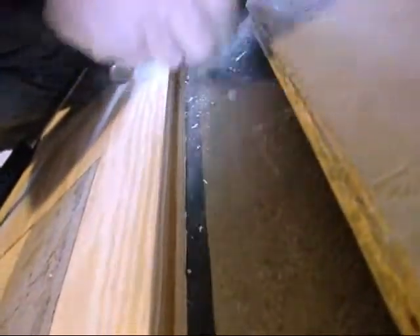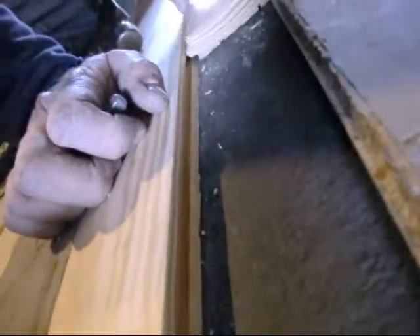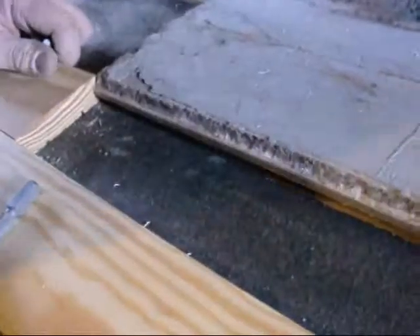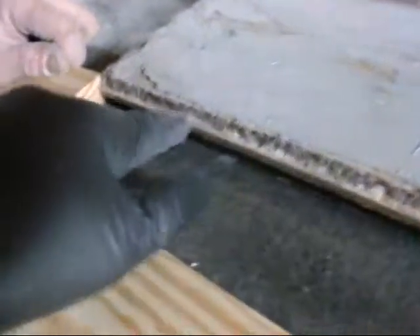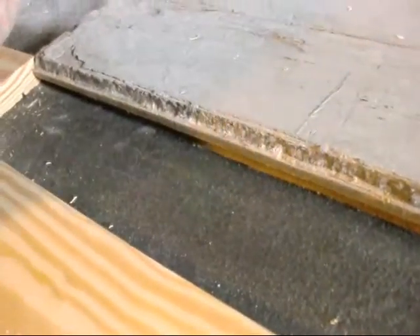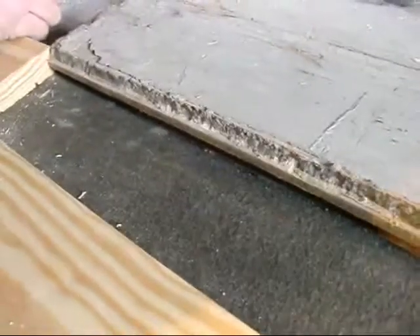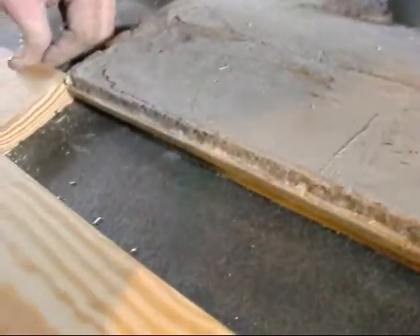Yeah, I think — how many millions of feet of this do they make when they run that down through the planers? A router might take just a little bit of that off. You can't get it straight, it is so close in.